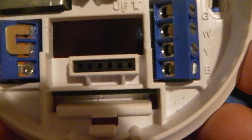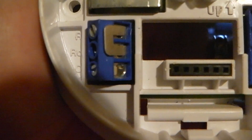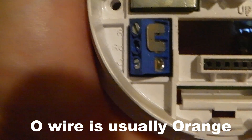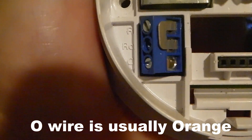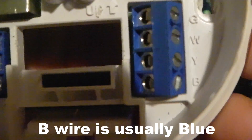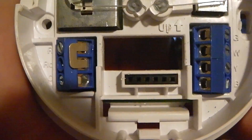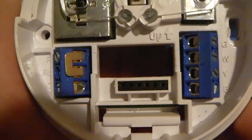Looking at this thermostat, we have an O terminal and a B terminal — these are the less common ones. O provides voltage to a cool-mode heat exchange system, and the wire is usually orange. The B terminal is for a heat exchange unit in heating mode, and it provides 24 volts. Those are your less common thermostat wiring terminals.